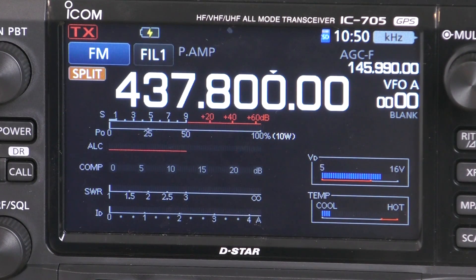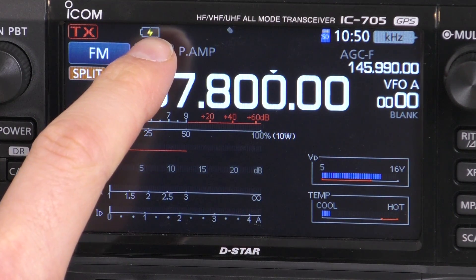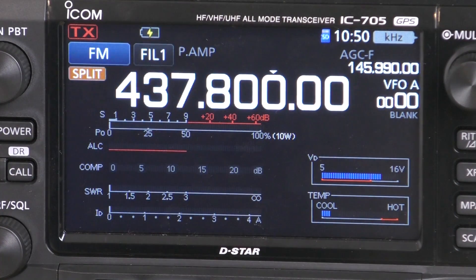The first thing you want to do when updating the firmware is to make sure that your radio is connected to power. You can see here that I've connected to a 13.8 volt power supply. I've also got the battery in the back of the radio, and this is because if the power happens to fail during the update, at least the battery backup means the radio won't become corrupted should we lose power.